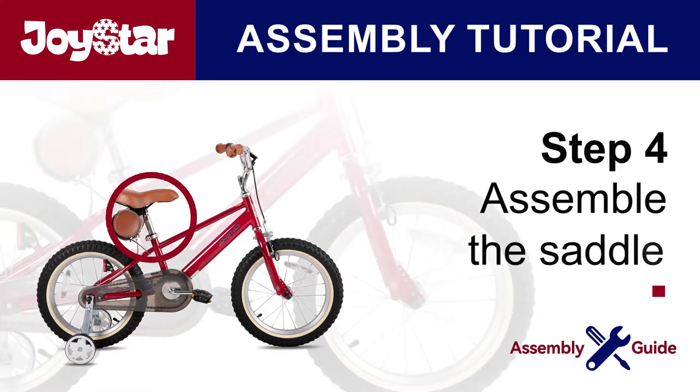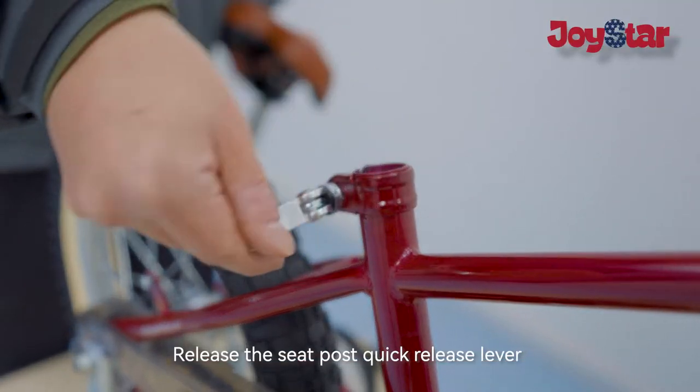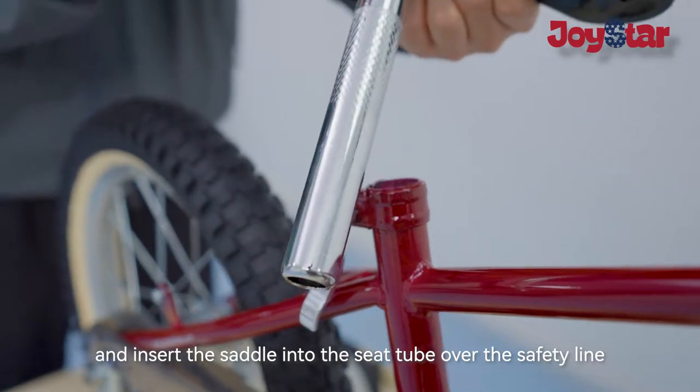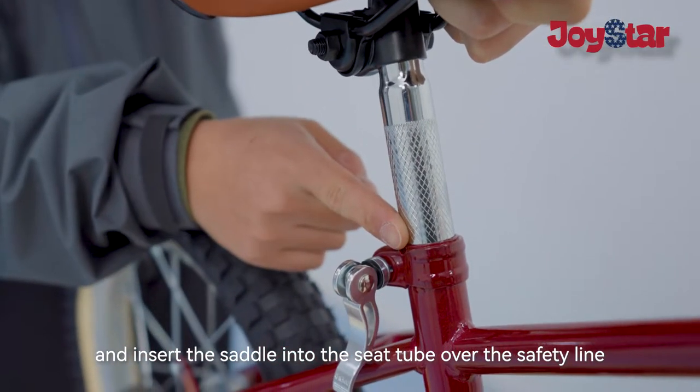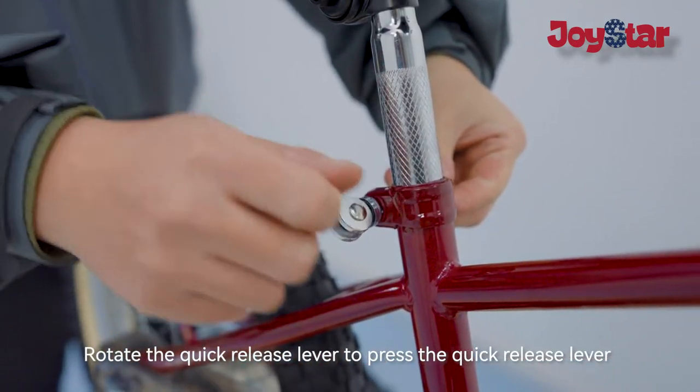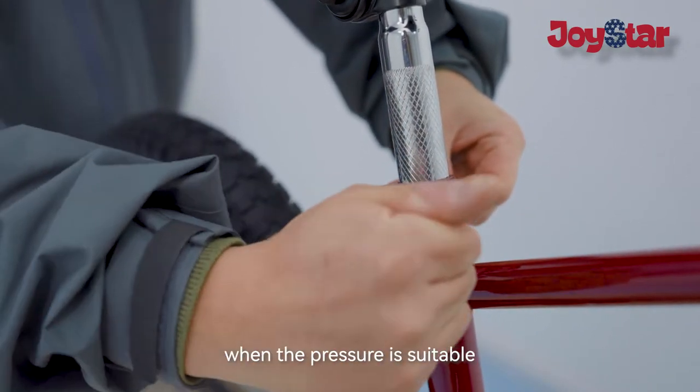Step four: assemble the saddle. Release the seat post quick release lever and insert the saddle into the seat tube past the safety line. Rotate the quick release lever to press it when the pressure is suitable.